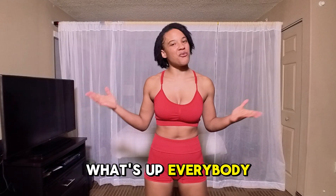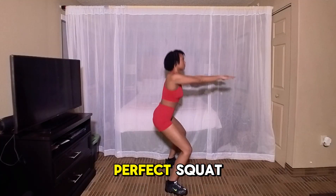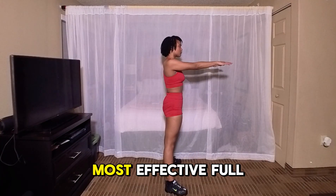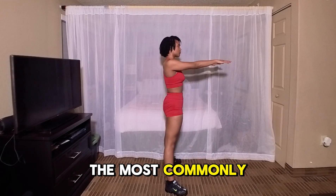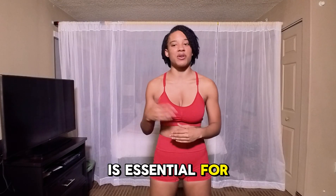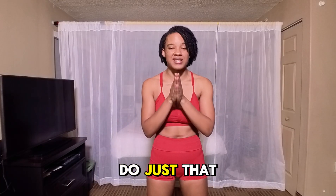What's up everybody and welcome back to my channel. I'm Anastasia and in today's video, I'm going to break down the perfect squat. Squats are the most effective full body exercise, but they're also the most commonly performed wrong. Getting them right is essential for your fitness and overall health, and I'm here to help you do just that.